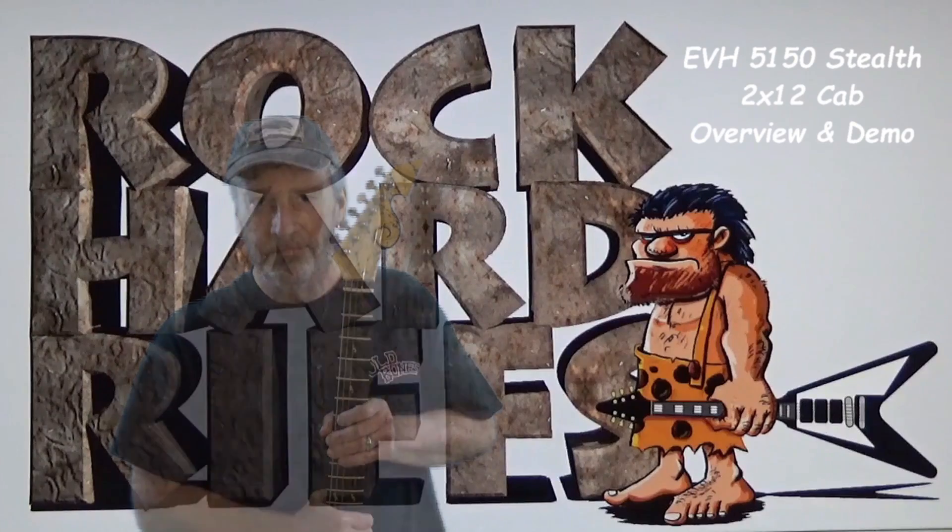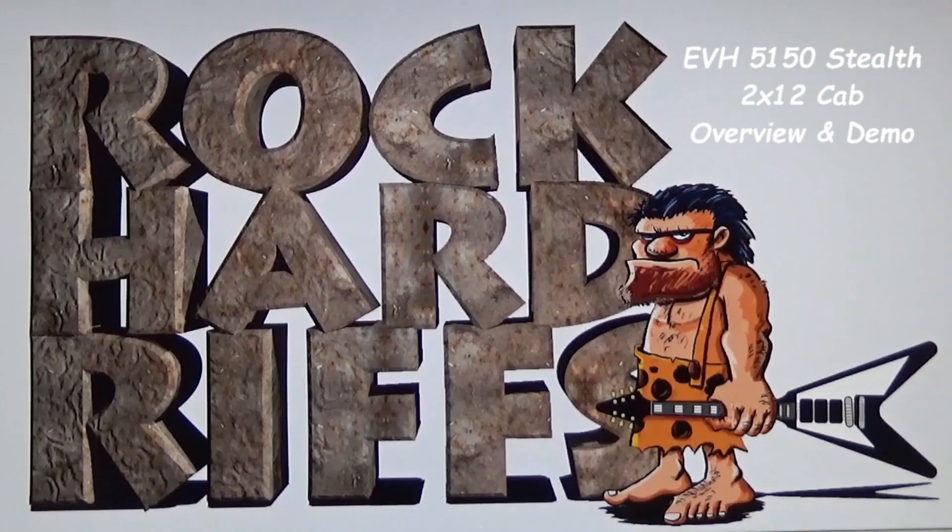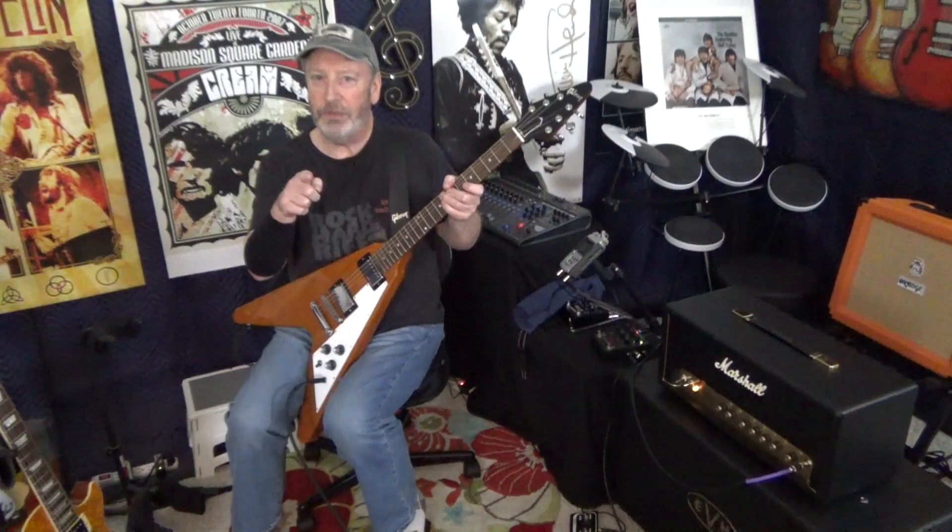Rock on with rock hard riffs. This is the Rock and Roll Guitar Channel. Hey there guys, this is Rock Hard Riffs, the Rock and Roll Guitar Channel for the self-taught.